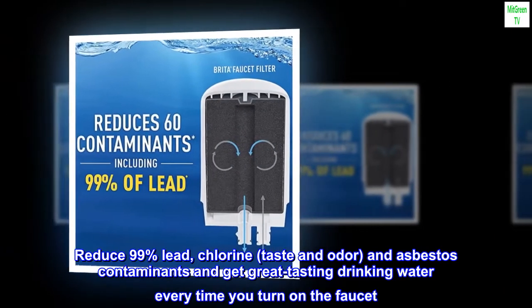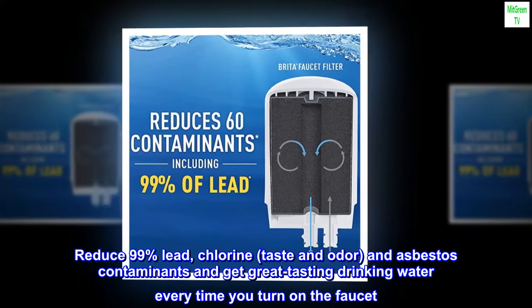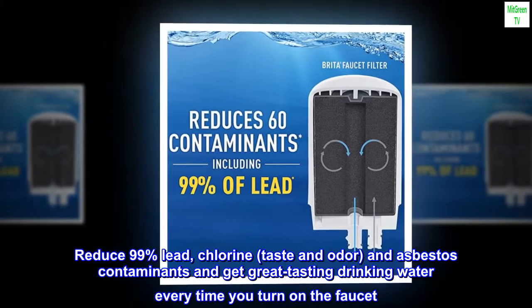Reduce 99% lead, chlorine, taste and odor, and asbestos contaminants, and get great tasting drinking water every time you turn on the faucet.